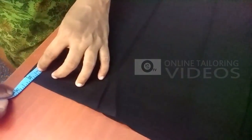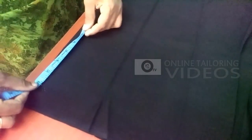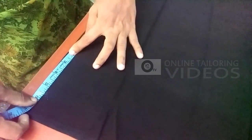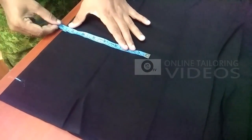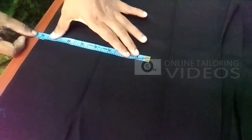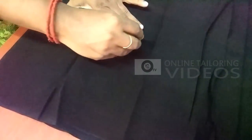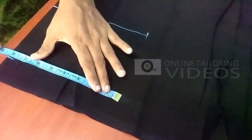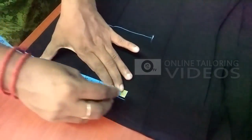We will cut the sleeve. Now, we are going to cut the sleeve. The sleeve is 5.5 inches. Let's mark the length in the same size, marking small increments along the way. We mark the same size.